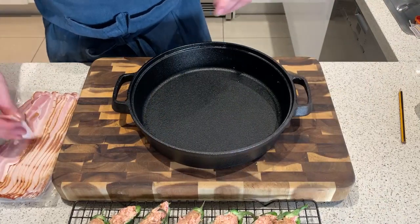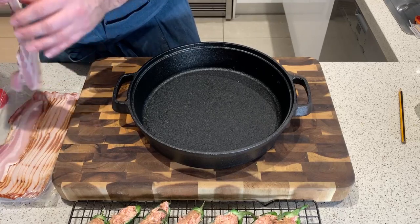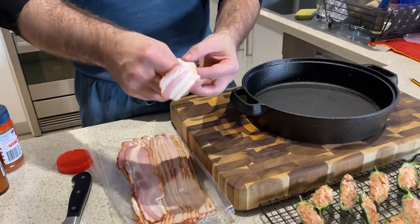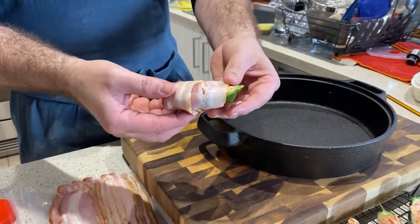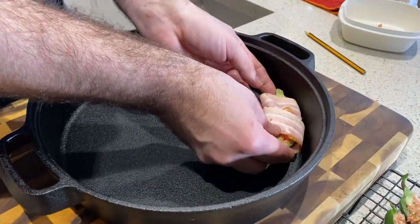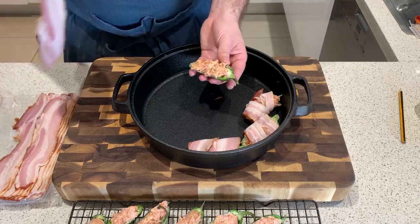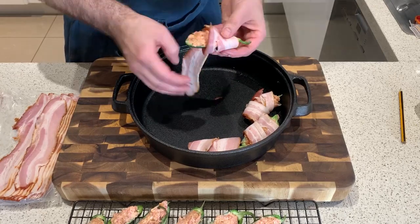Next we need some thin rasher bacon. You can see how thin that is — thin because we want it to crisp up around these guys after we wrap them. So the go is: start at the bottom and wrap like that, and around, so it's sitting down on the folds and it doesn't go everywhere. Then put it in the pan. When this cooks in the barbecue, a little bit of the jalapeño juice will drop to the bottom, which will caramelize up and caramelize the bottom of these guys as well — which is awesome.